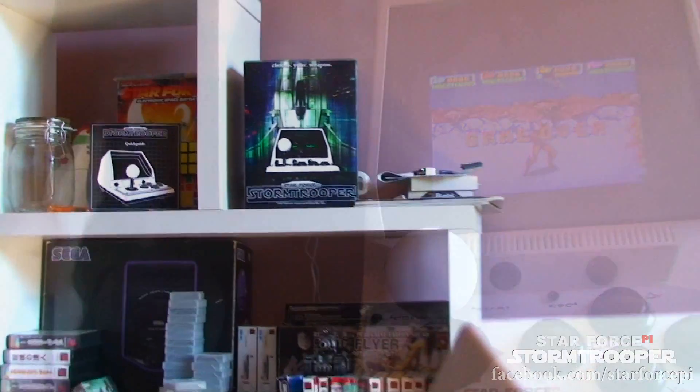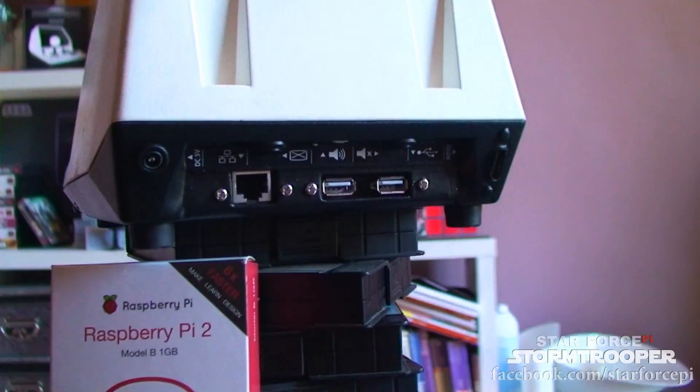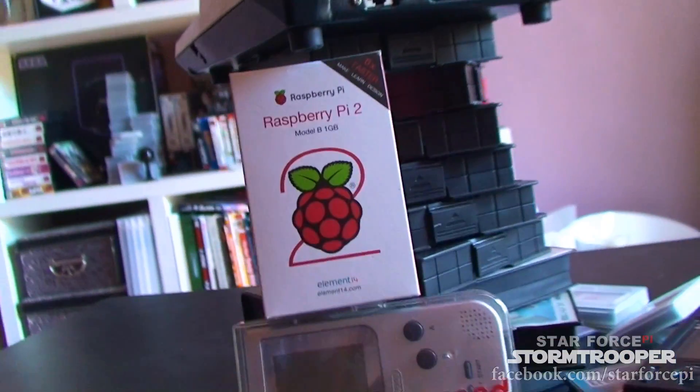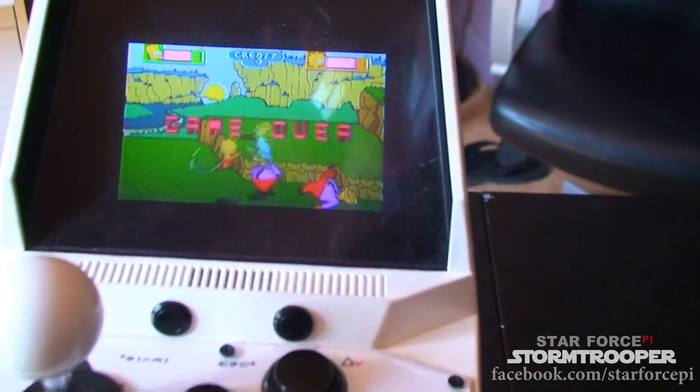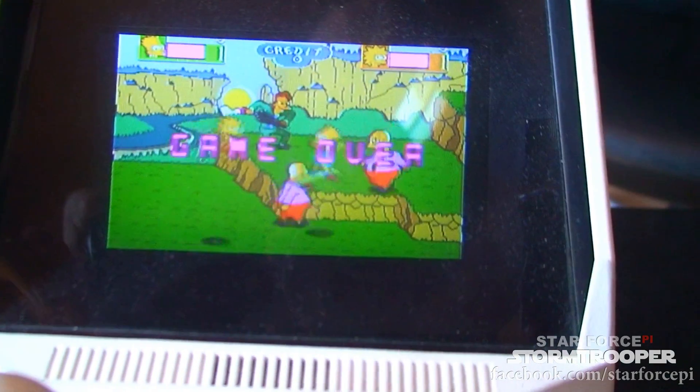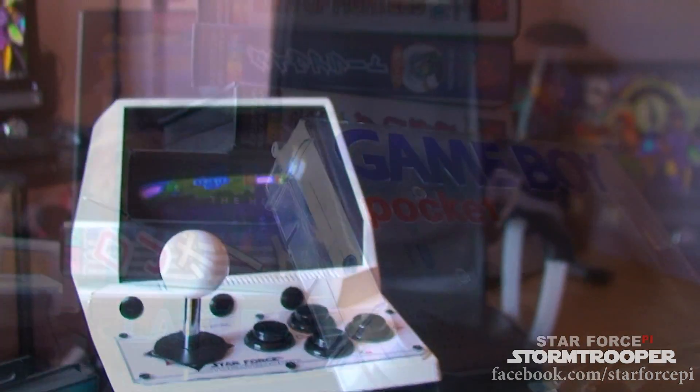Just to reiterate, the Star Force Pi is a small modular battery-powered tabletop mini arcade running on a Raspberry Pi, with full arcade feedback from micro switch joystick and buttons, a QVGA screen to match the arcade resolutions, and a sunken magnifying window to give that true arcade vibe.